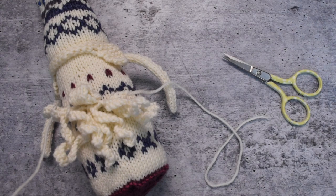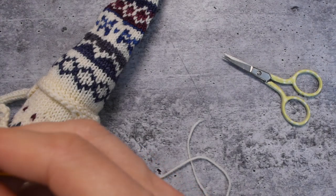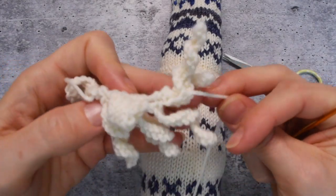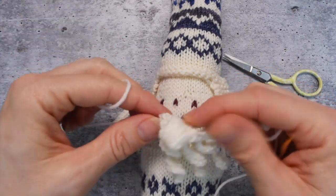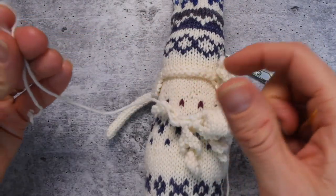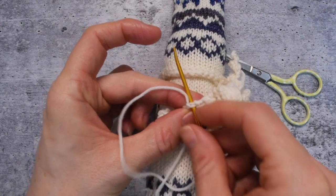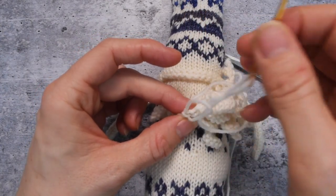By getting rid of this one, I just find it a little bit easier. I've left both of these on so I can show you how to sew them up. I'm going to sew up the one on my left side because I prefer stitching from right to left. I just find it a little easier to hold the gnome that way. So watch how I sew it up and you'll see how you can hold it — practice holding it and see which way you prefer.